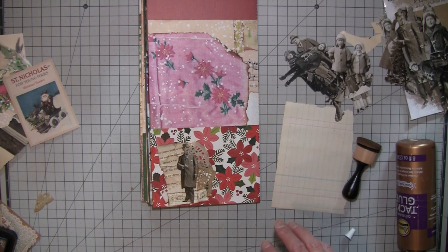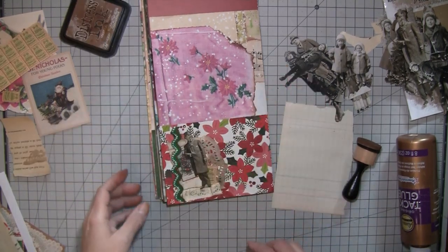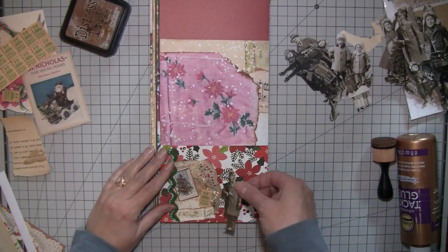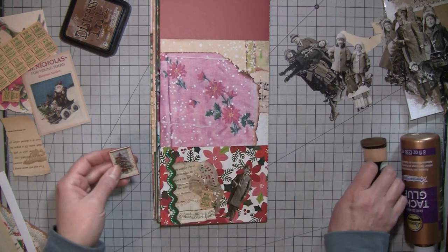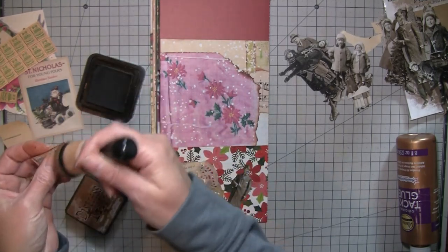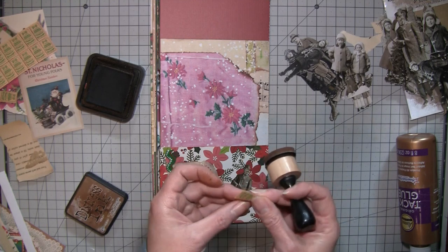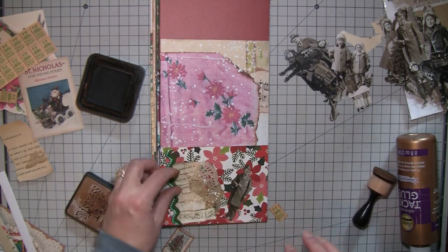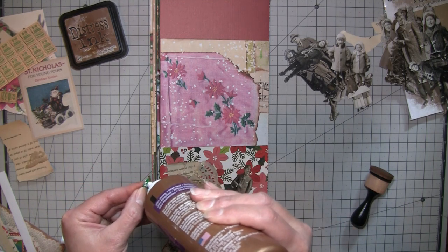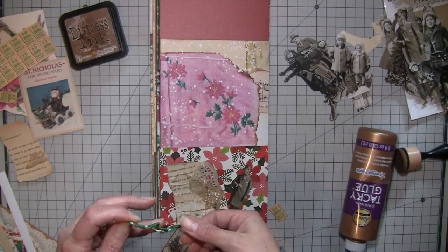Hi everybody, sorry - I was expecting a phone call so I had to take that. I found a few little bits and pieces that I added on here while I was chatting. This little piece of ephemera comes out of that Tim Holtz ephemera pack that Denise gave me - glad I got these because they're a nice smaller size. This is one of the little stamps she sent me and I just kind of like the color of it. Then a piece of Christmassy rick-rack I'm going to put along the edge. This is fun - right up my alley!